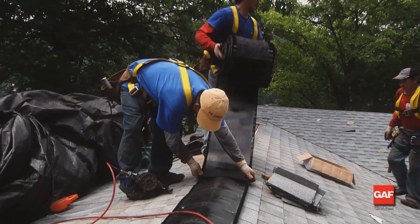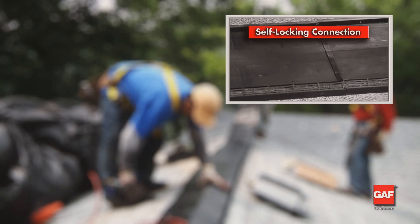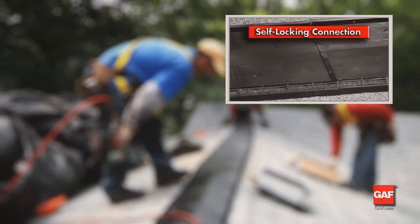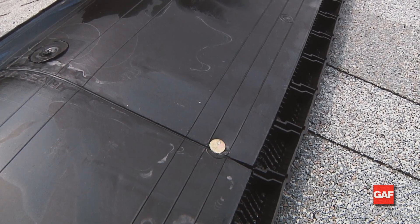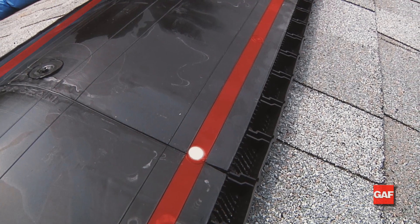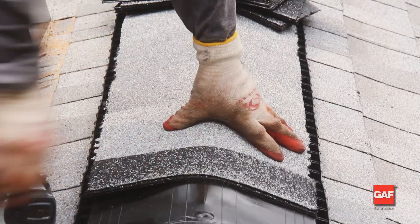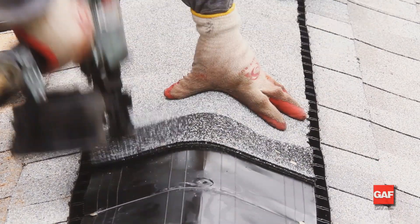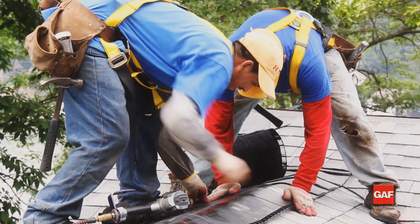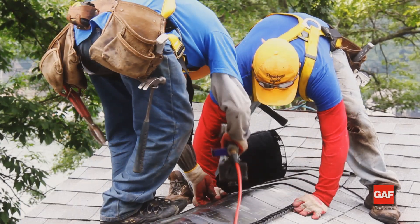Second are the male-female tabs on the ends. All you have to do is align these tabs and butt the ridge vents together as you go across the ridge. Finally, there are the nail guide lines. When capping the ridge vent, use these lines to properly place your nails, and then cap the ridge vent with appropriate capping. Make sure to trim the second-to-last ridge vent section to assure the self-closing end is installed properly at the end of the ridge.